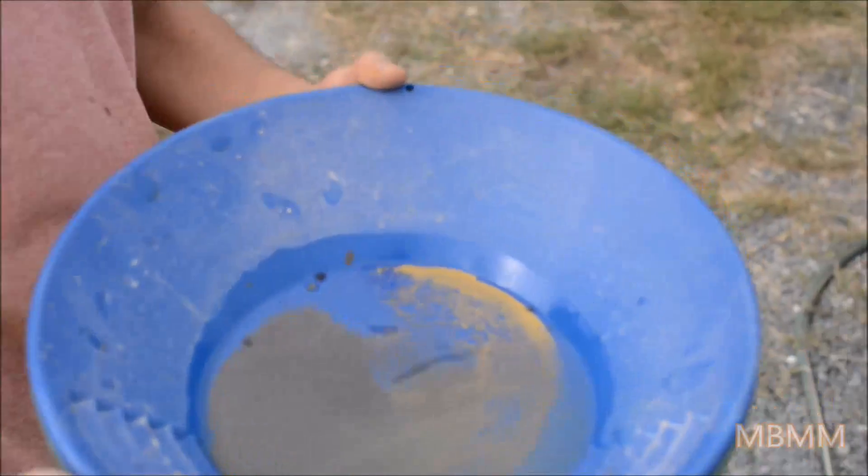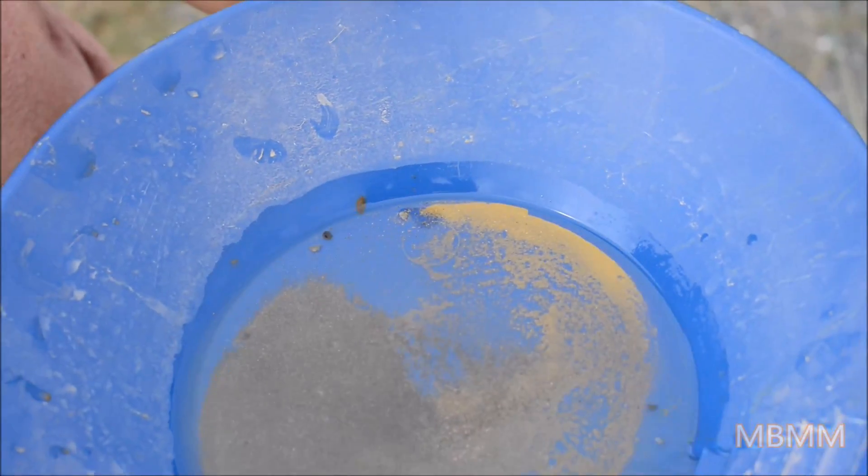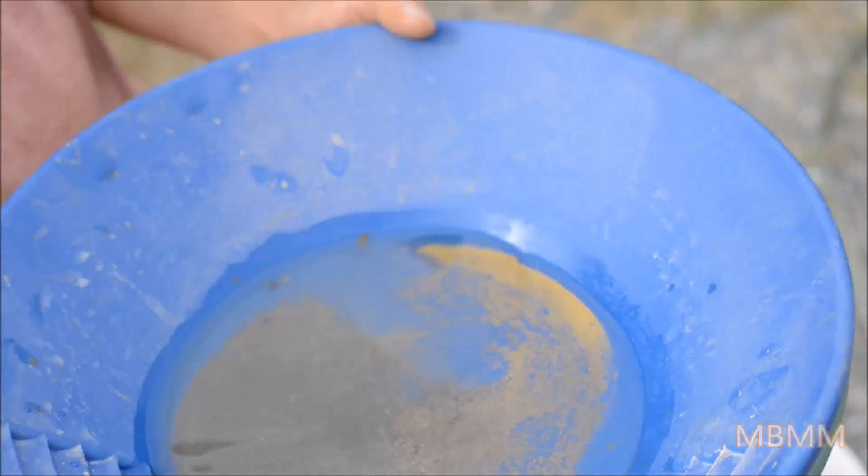Okay, we just got done running our sample and here's the gold we got. These guys had a pretty good sample. You can see how fine the gold is in there — there's a lot that's minus 200 mesh and probably some that's minus 300 mesh. These guys are real happy with the gold they got and it was a real successful sample. Thanks for watching and I'll see you on the next video.